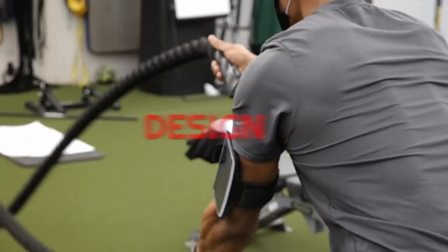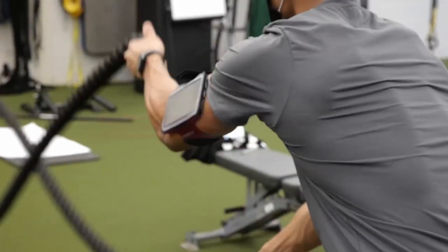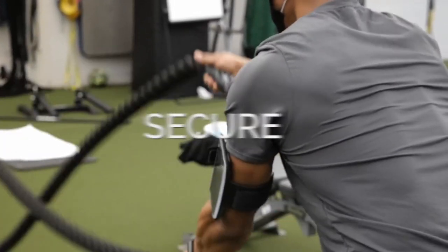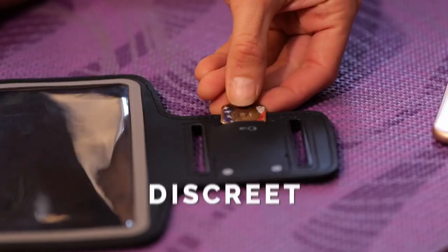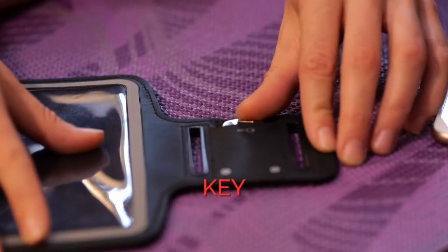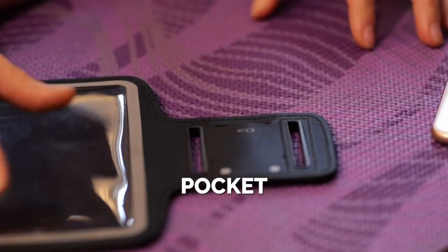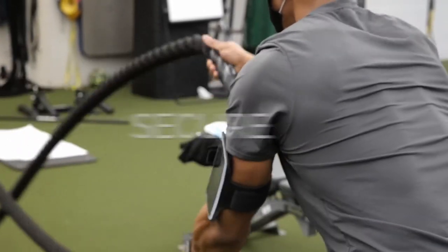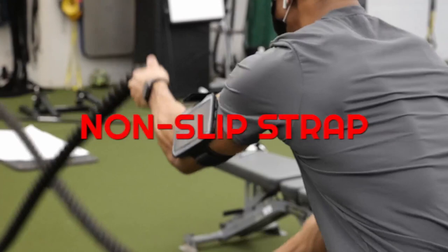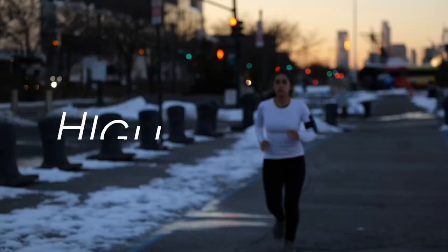Safety is a top priority — the bright reflector strip enhances visibility when running or biking at night. There's also a convenient key pocket, and the clear screen allows easy access for calls and fitness tracking without removing your phone. The secure strap provides a no-bounce grip, with an elastic design accommodating arm circumferences from XS to XL.